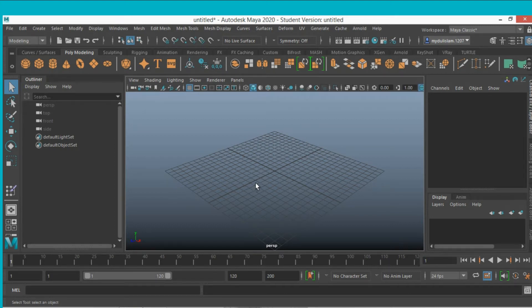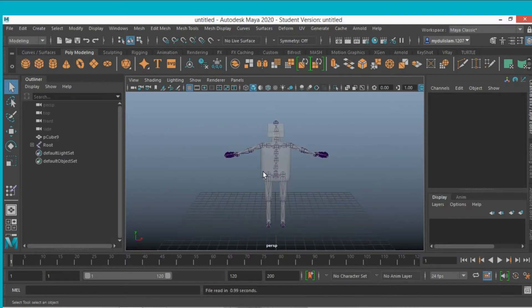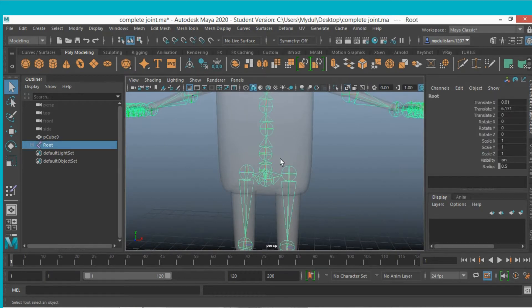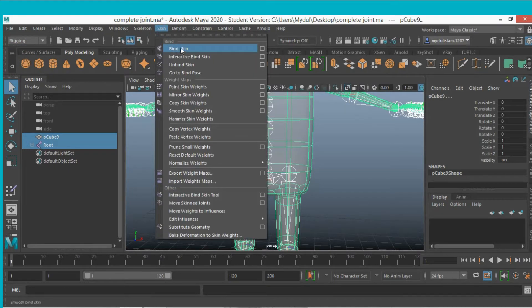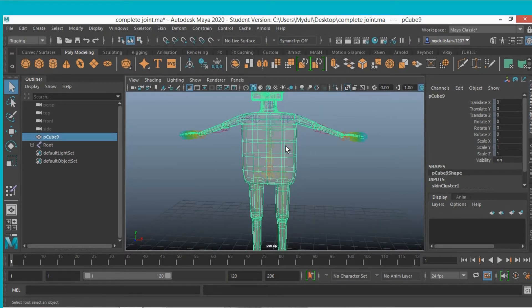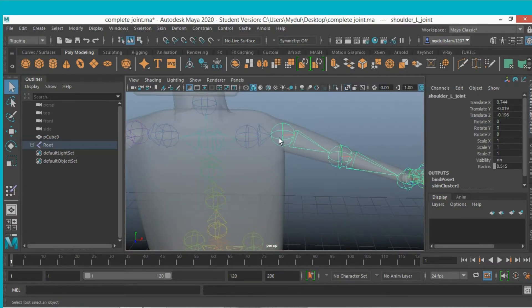This tutorial is about weight painting. First, open your character which is rigged. Select the root joint, shift-select the character or geometry, go to the Rigging menu, go to Skin, and click on Bind Skin.